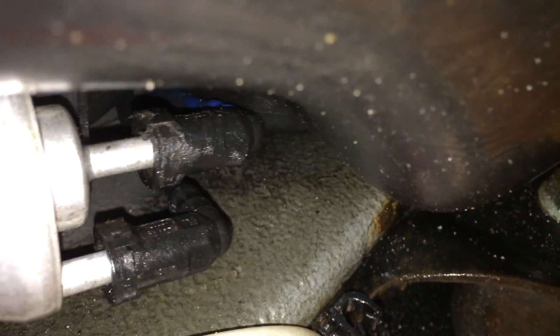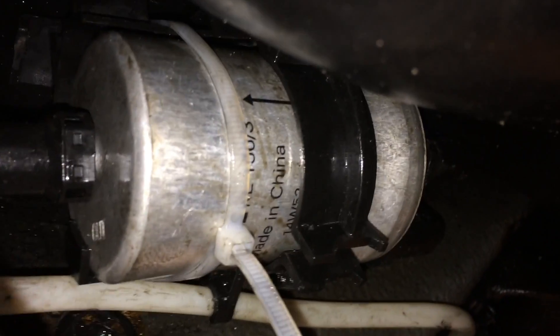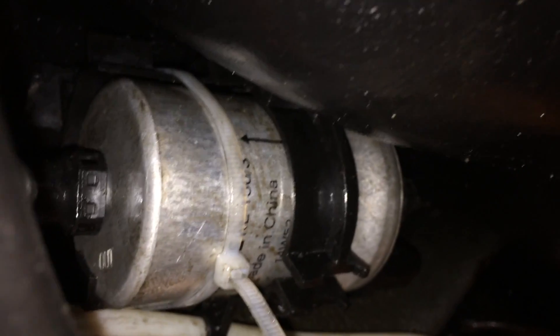Now we can reattach everything — all the clips — and start the car up to see if we have any leaks. We've got the lines all hooked up at the front and the back; hopefully they're seated. To replace the hose clamp that broke, we just put a zip tie wrapped around the part at the top of the car there — the frame part — so this shouldn't really go anywhere now. It's definitely not going anywhere now.